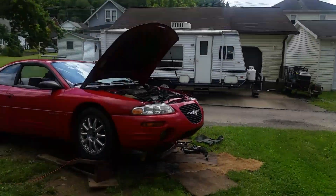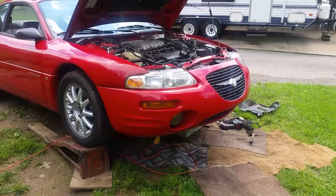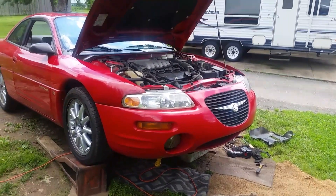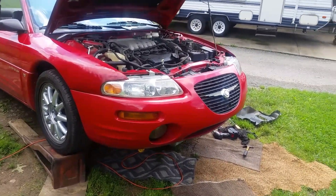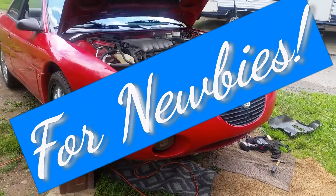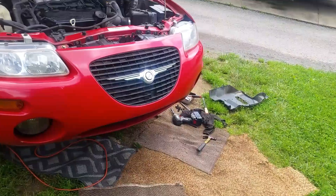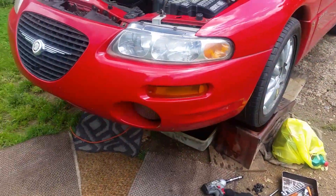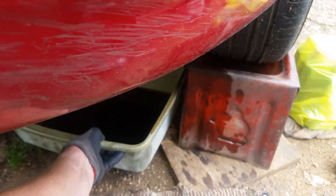Good day YouTubers, how's everybody doing out there in YouTube land? Hopefully doing pretty good. I'm changing out the transmission fluid on this '99 2.5 Chrysler Sebring, and maybe some tips and pointers for you guys. I've got the pan off and we'll look at that and look at the transmission fluid.